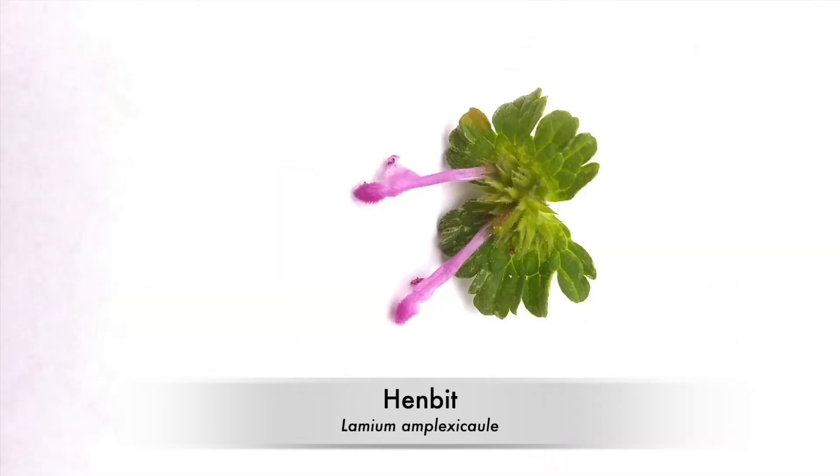One of the main identifying features I look at for henbit are the upper leaves. These leaves are very round, and the ones near the top are completely sessile, which means they clasp the main stem without any leaf stem.